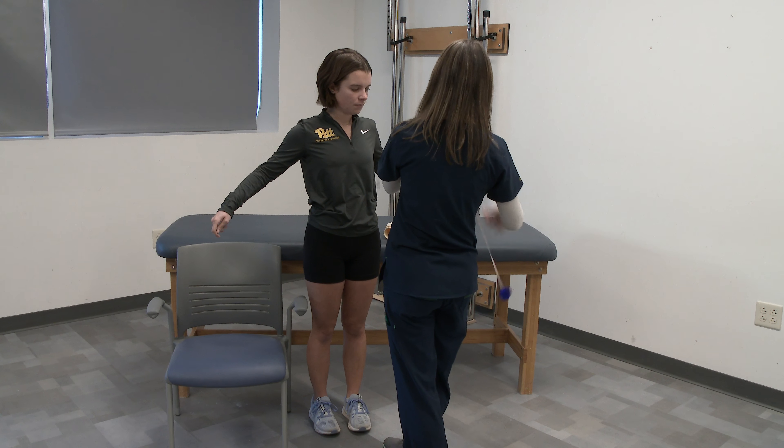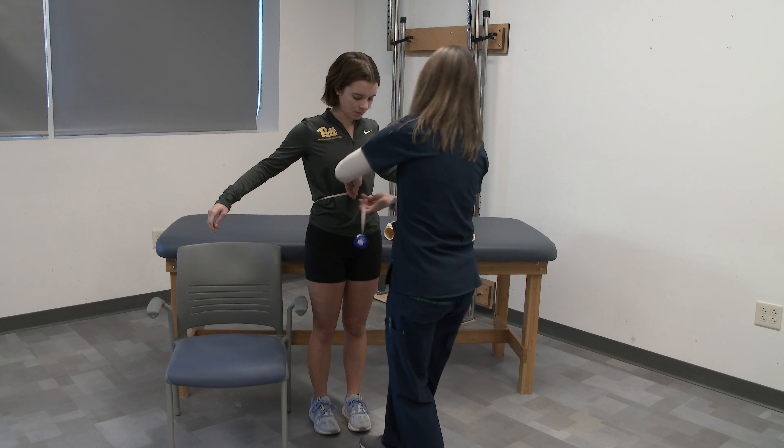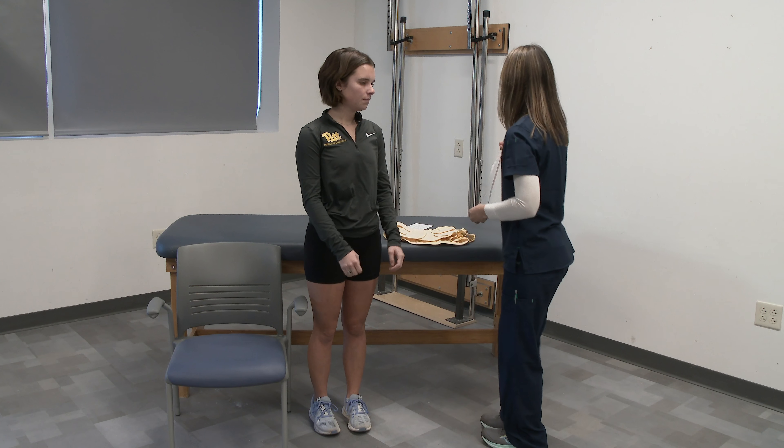Hello, today we are going to be fitting a lumbosacral corset. To measure for this, you want to measure at the patient's hips and waist circumferences.